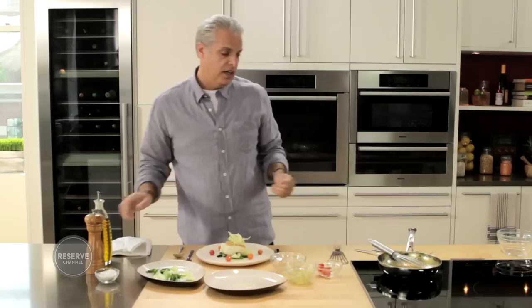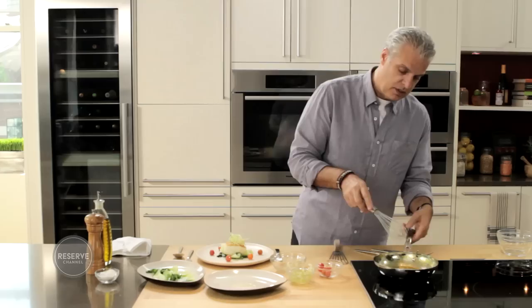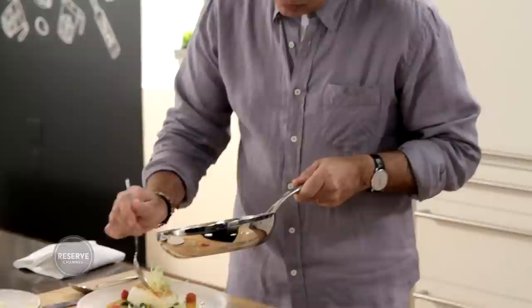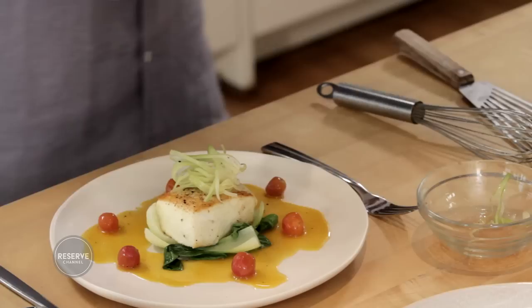It's already looking good. I just have to whisk my sauce one more time. As you can see, it has a nice thickness and consistency. I'm going to sprinkle the sauce around like that, and we're going to have a very nice dish — nice in presentation, but also in flavors and in complexity.